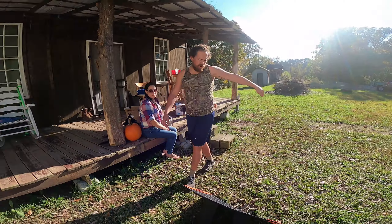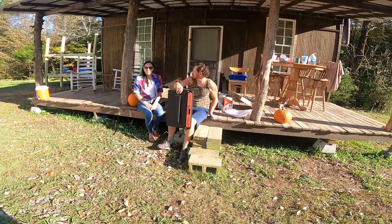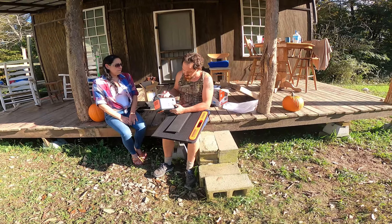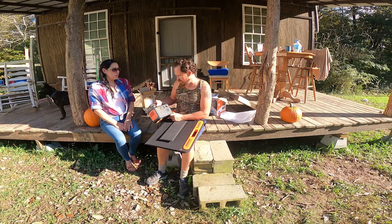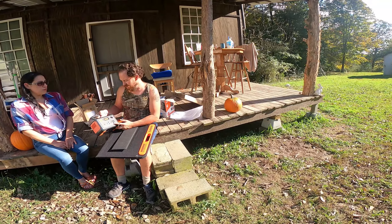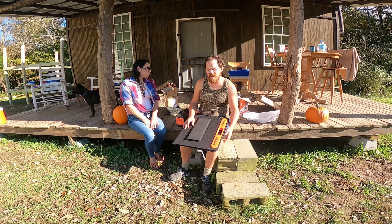We're definitely gonna use this a lot up on the hillside. But the good thing is we can also take this camping, on trips — maybe we want to take the laptop and do some video editing for YouTube, or just charge our phones up instead of running the vehicle. Just use the Jackery. I think this is pretty neat, I'm excited about using it! If you guys got a Jackery, let me know how you like it — maybe you got some tips.